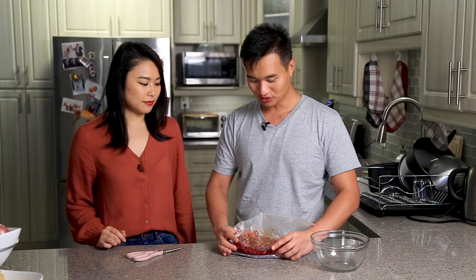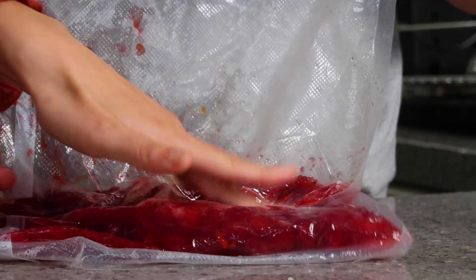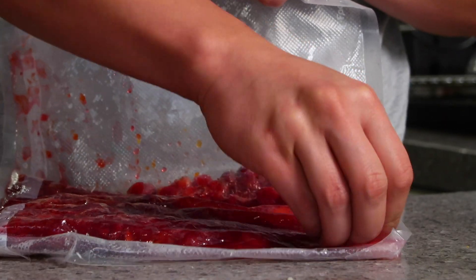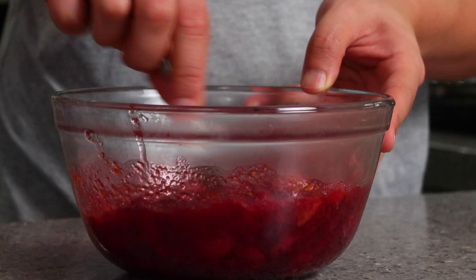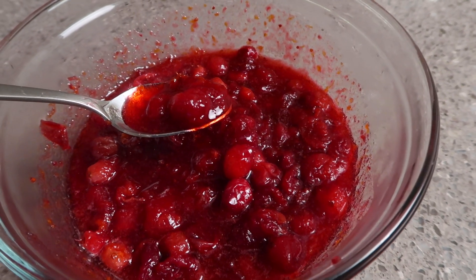So cranberry sauce out of the sous vide — the next thing we do is the fun part. We just mush it; we're going to crush it in the bag. It's really hot actually. Carmen can eat boiling hot soup — she has a Chinese mouth but sensitive fingers. We like it a little mushier. It smells really nice; you can really smell a lot of the zest. It's pretty good. Would you serve this cold or hot? I think you can do both, but since we prepared it beforehand, it will be served cold.